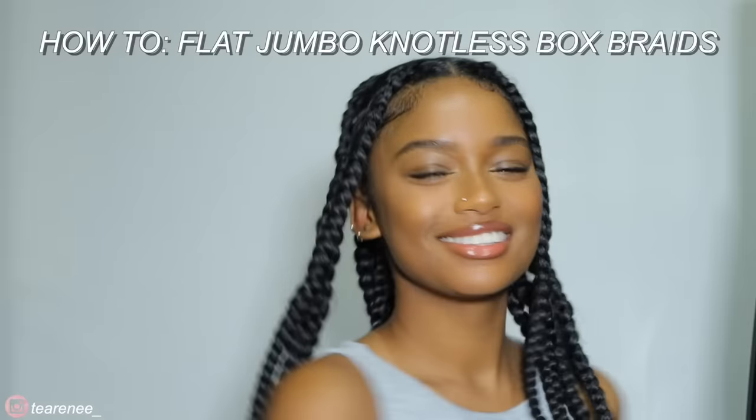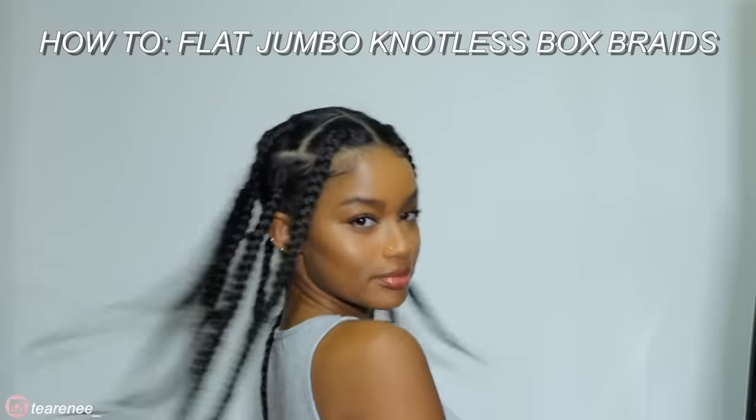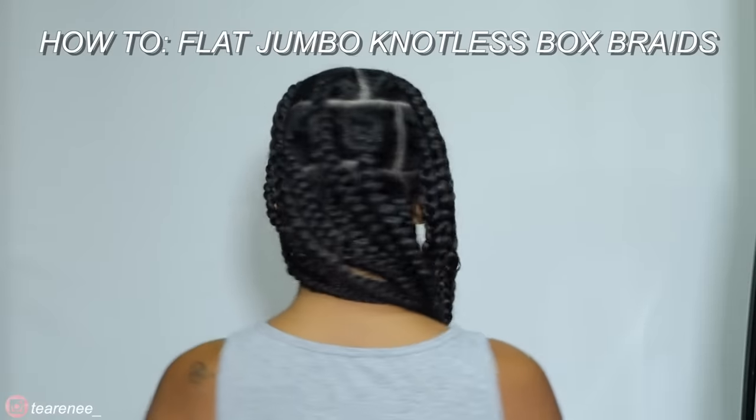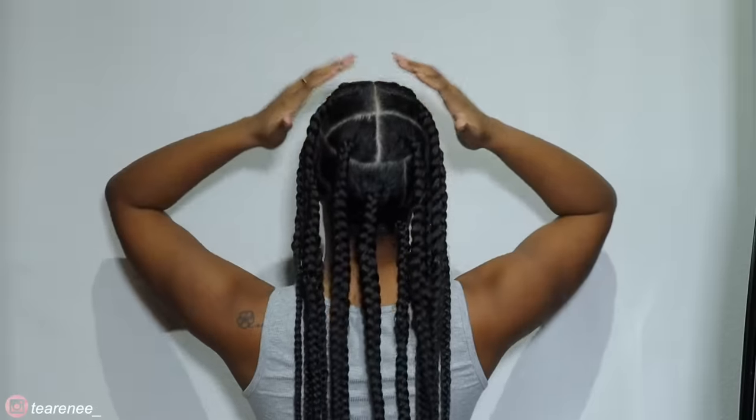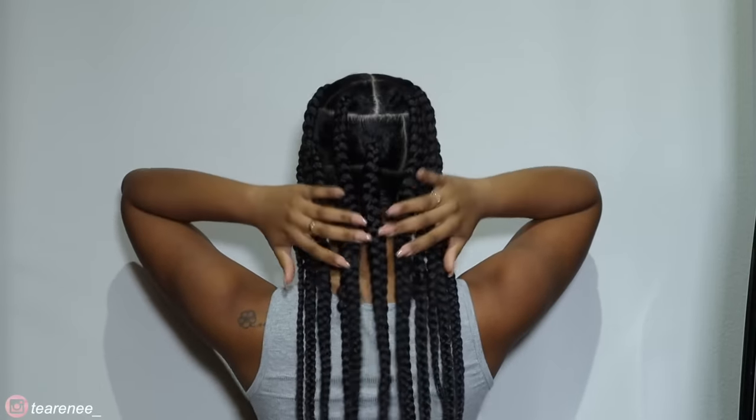Hey guys, it's Taya and welcome back to my channel. Today I'm showing y'all how I did these super flat jumbo box braids. This is literally my favorite style I've ever done, so I hope you guys enjoy. Don't forget to like, comment, and subscribe and let's get into the video.